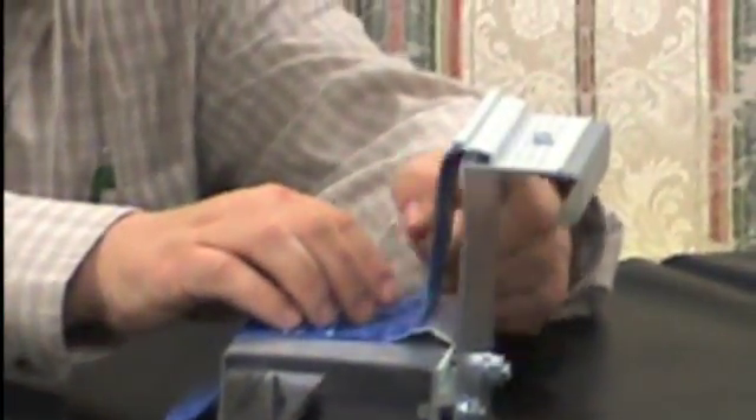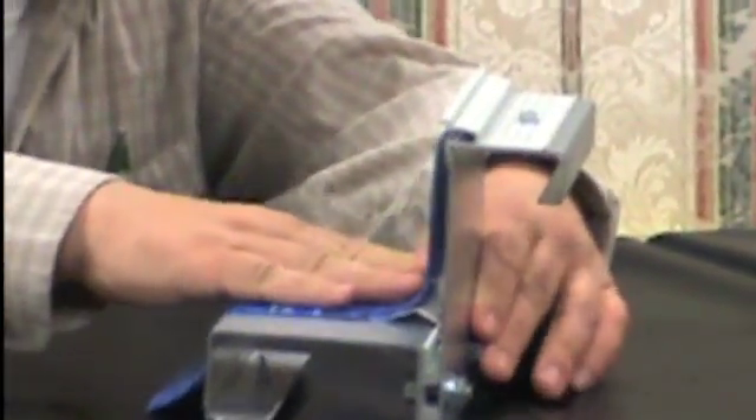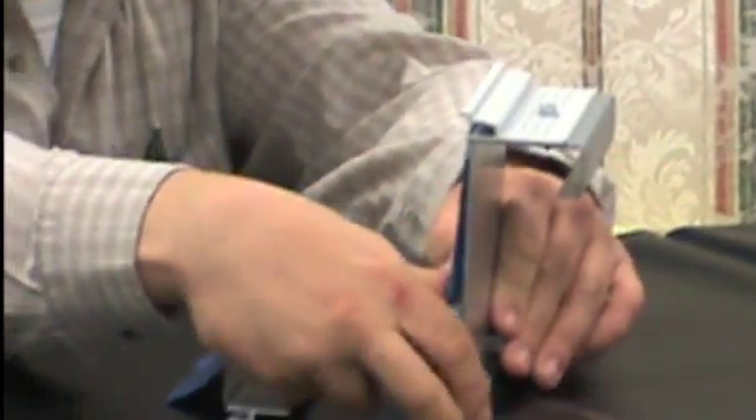At this point, you see a little gap right here. Do not let that concern you. Of course, when the water gets up on it, that's exactly what it will look like.